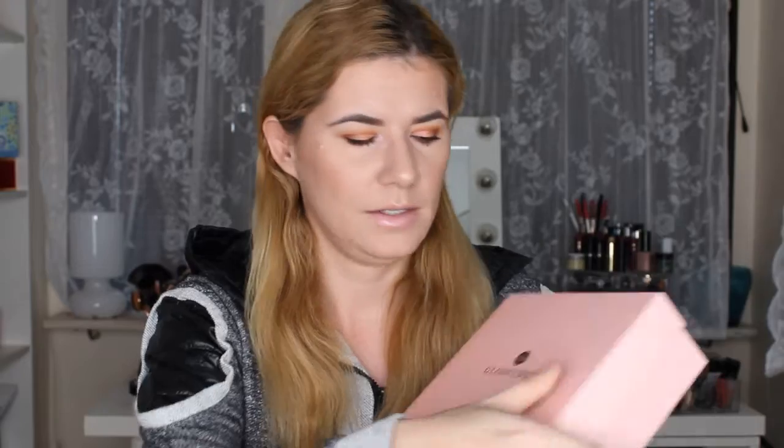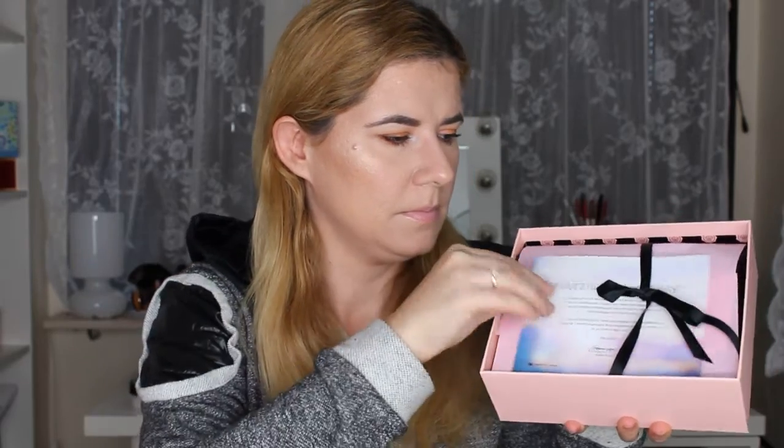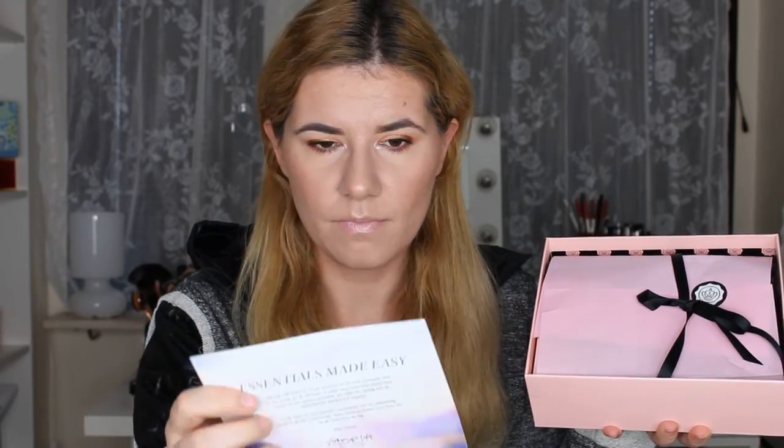Hi everyone and welcome to this video, and if you're new, welcome to my channel. Today it's time to do another unboxing of my new Glossybox for this month, October. Let's just open it and see what I've got — the magazine and the box. Essentials made easy this month.